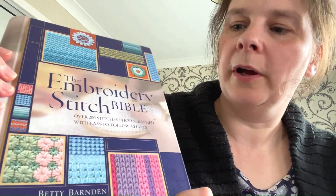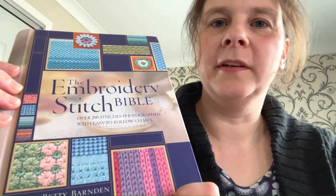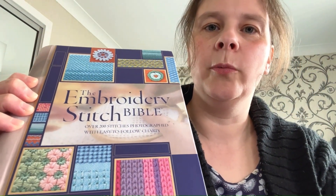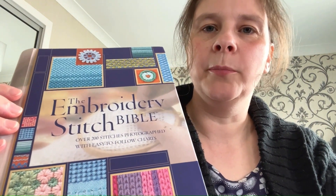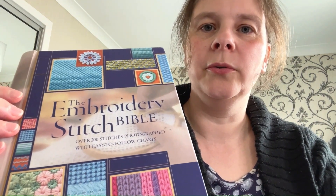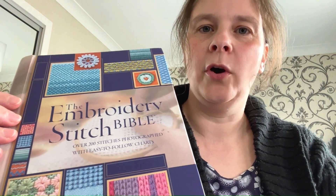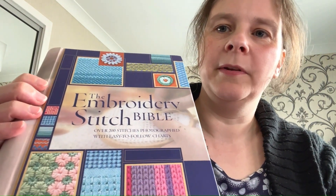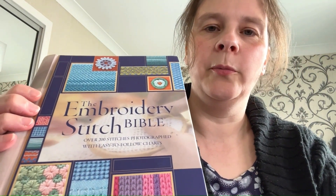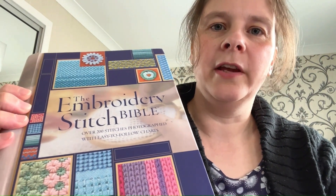The Embroidery Stitch Bible by Betty Barnden has been particularly invaluable to me because of the wide range of stitches — you can start with very simple stitches and it goes on to show you more complex ones, so there's a whole library to learn from. I'll be taking a deeper dive into this, but also working with variations on the simplest stitches and thinking about colour as well as technique.